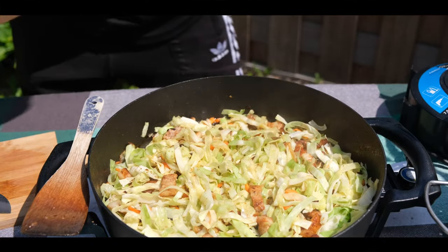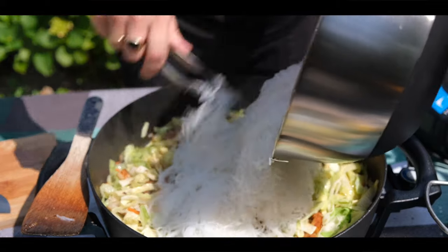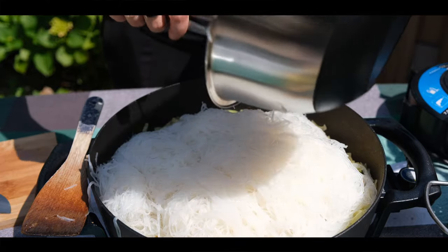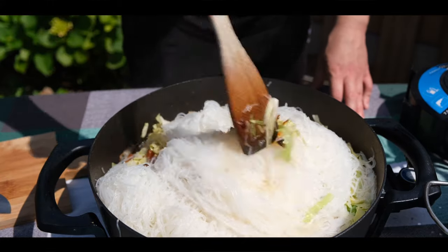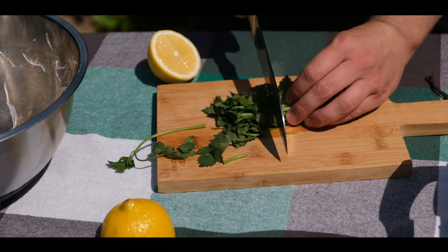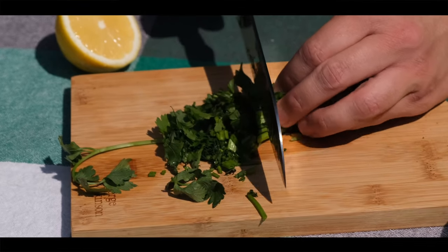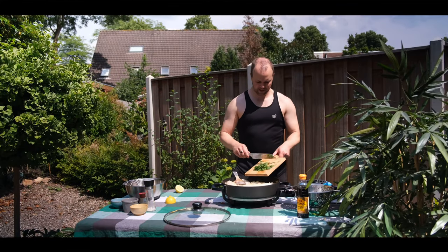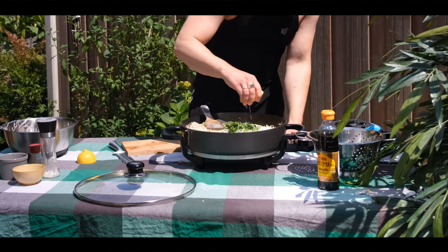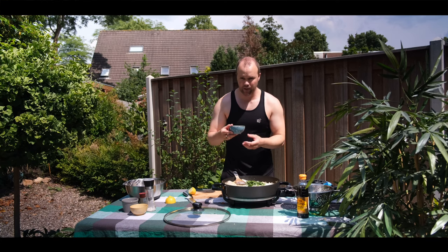Now it's time to add the pancit bihon. We'll add some celery, fresh greens, also some lemon juice, and finally some Korean soy sauce.